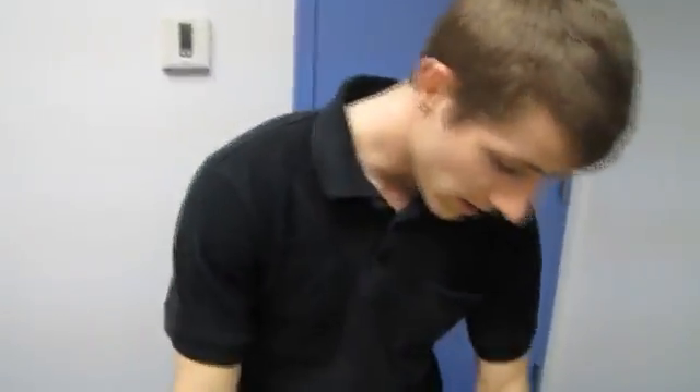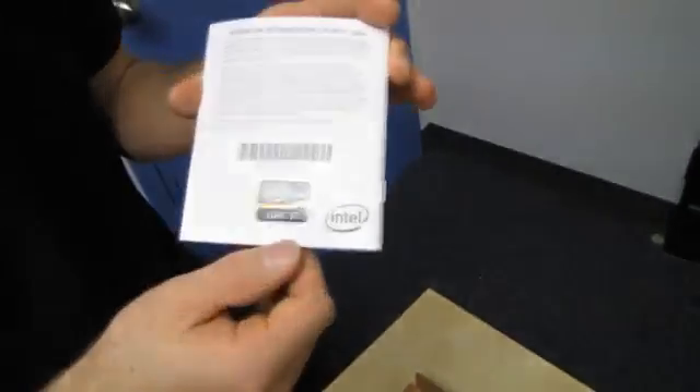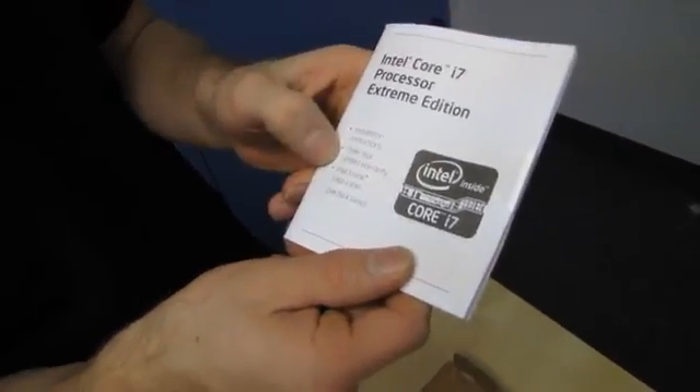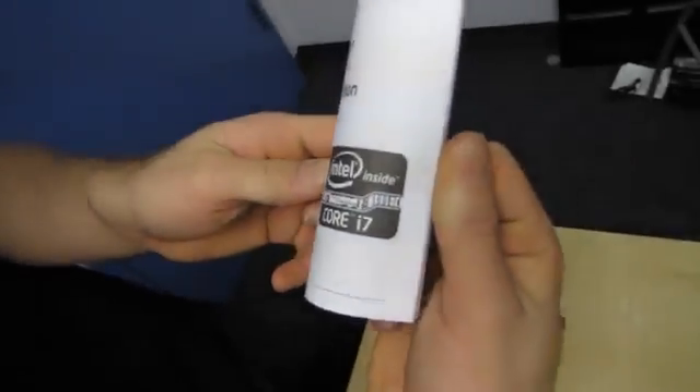So what do we find inside the actual box? I have even less of an excuse for doing an unboxing of a processor at this point, now that there's only a CPU, a sticker, and an installation instructions and three-year warranty booklet inside.